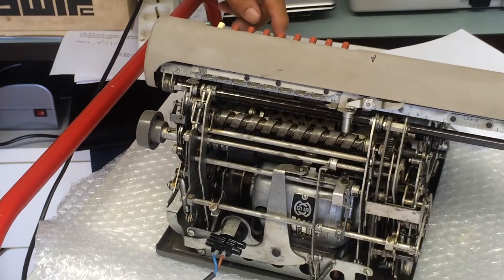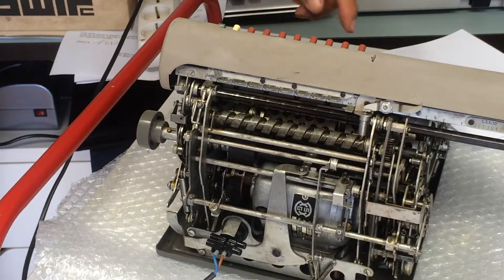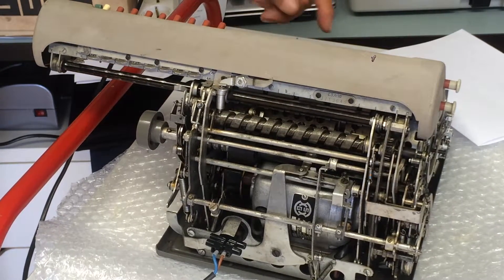I clear everything, enter 355, and we will divide by 113.